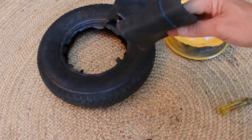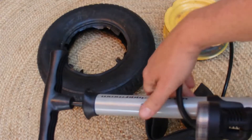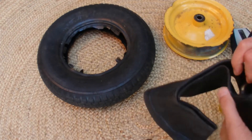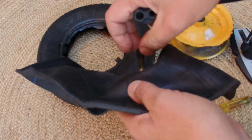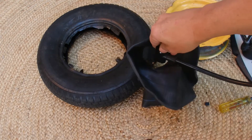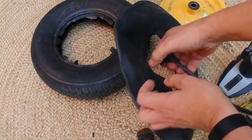There's the new inner tube — it comes quite flat. I'll get my bike pump and put just a little bit of air into that inner tube to give it a bit of shape — not too much, just a little bit. Connect onto the valve, push up the lever, and start pumping. This is just enough air to give the tube a bit of shape.